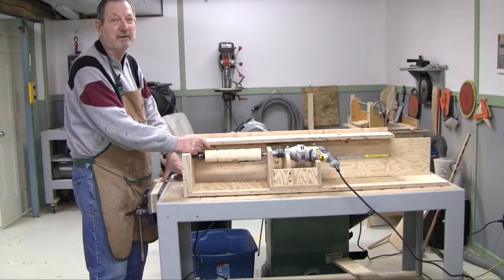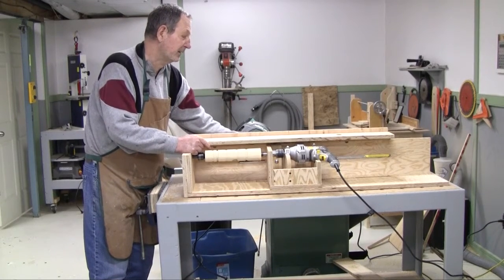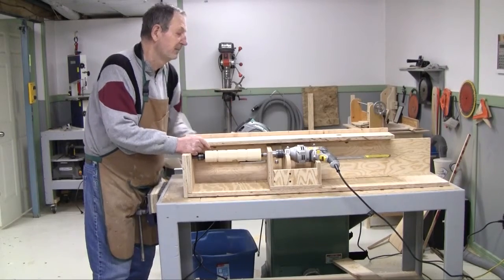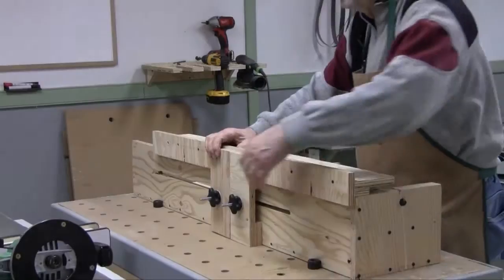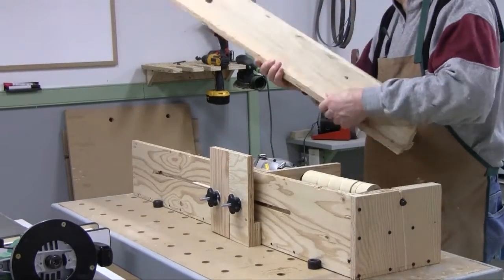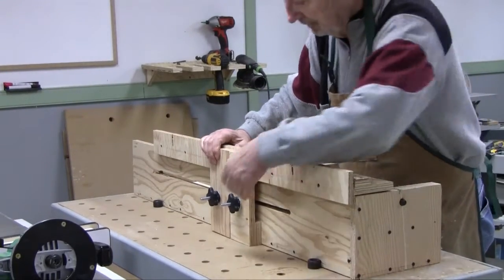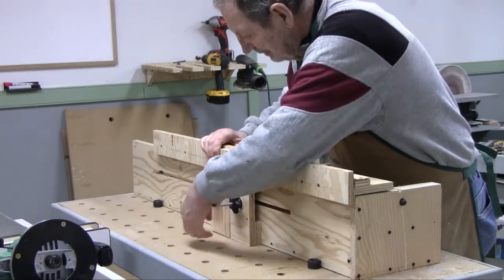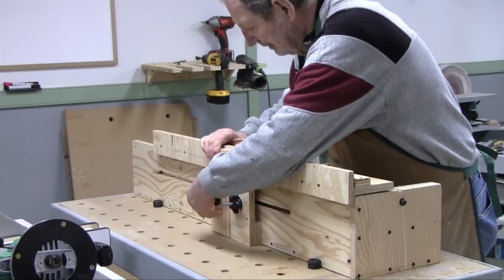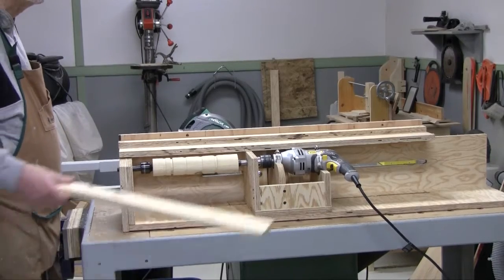To change the fence for the router, you loosen the carriage bolts at the back. This then lowers the fence and makes it usable with the router.